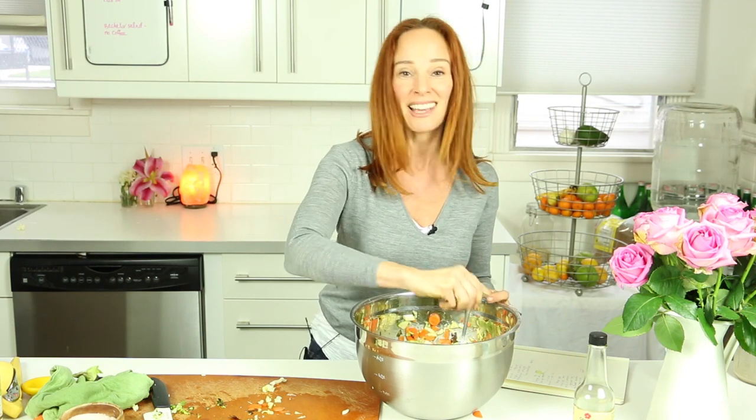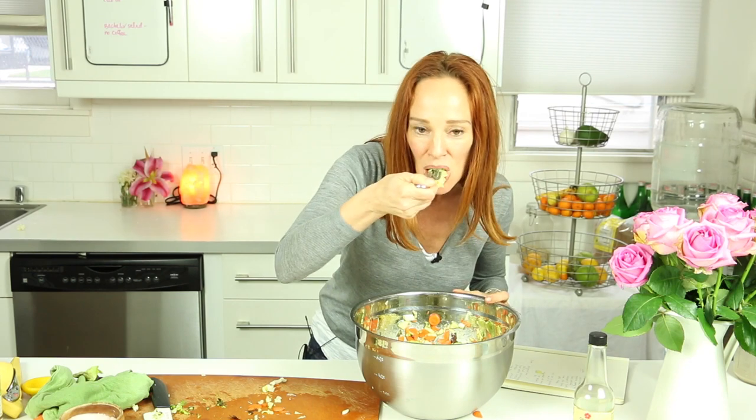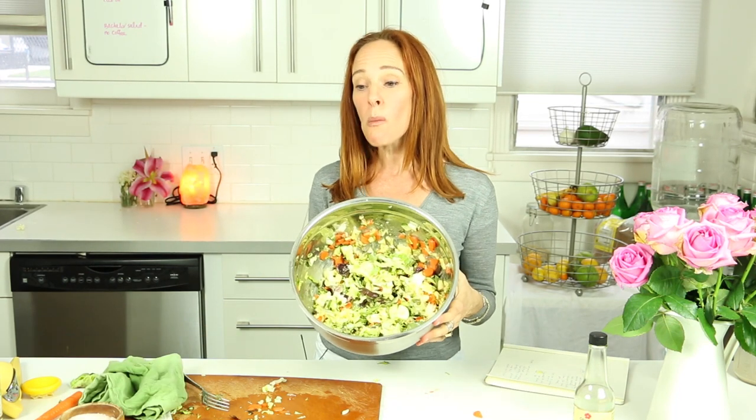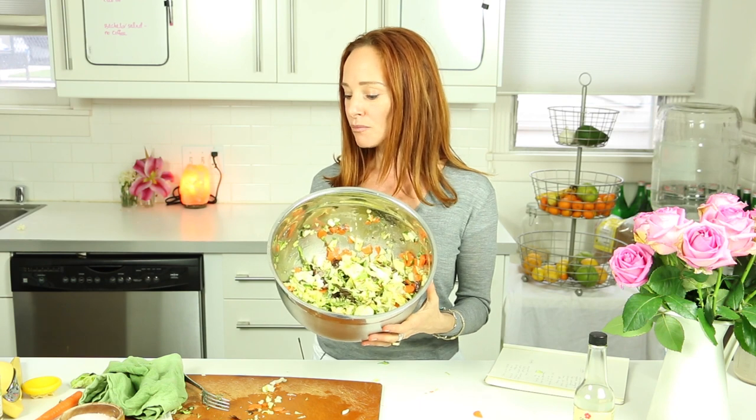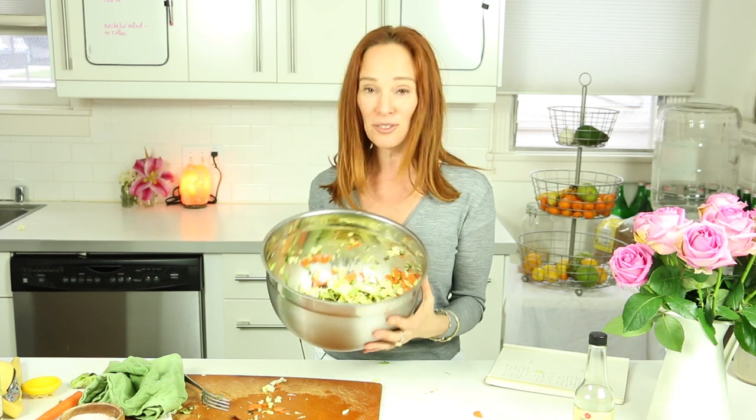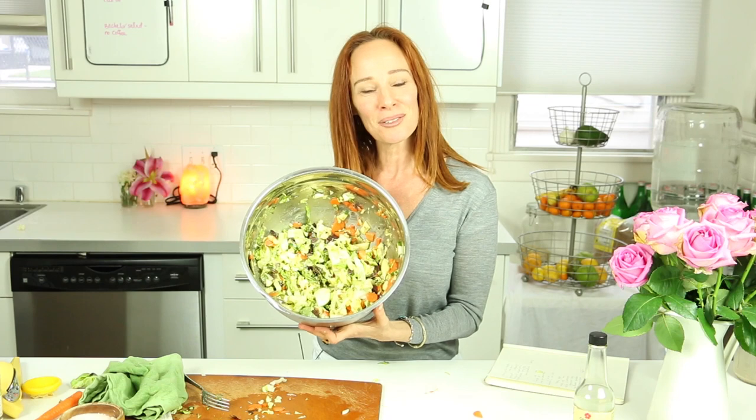This is so exciting — I'm going to taste it. Mmm, this is so good! Obviously this is so easy because all you did was mess up one bowl. You can eat right out of here if it's just you, or you can also share with a friend. So everybody, get your greens on, and I will see you soon.